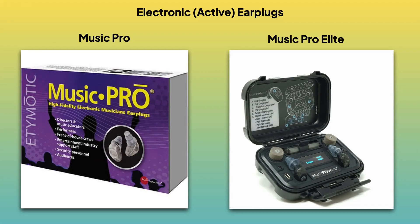Today we're looking at some objective measurements of the Etymotic electronic earplugs, the Music Pro and the Music Pro Elite. The main reason I wanted to do objective measurements was because on their website the descriptions of what these devices are doing were very vague, and I had been trying for over a year to contact someone at Etymotic to get some clarity. However, just as I was about to publish this video, an engineer from Etymotic finally got back to me and now I do have the true technical specifications.